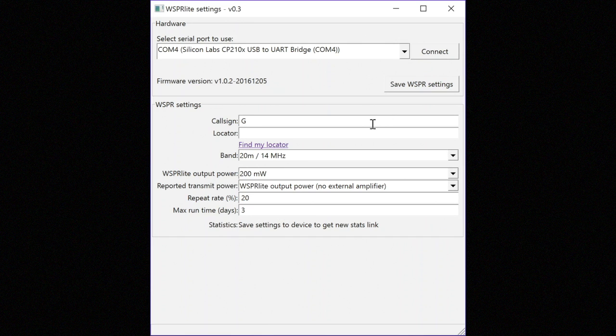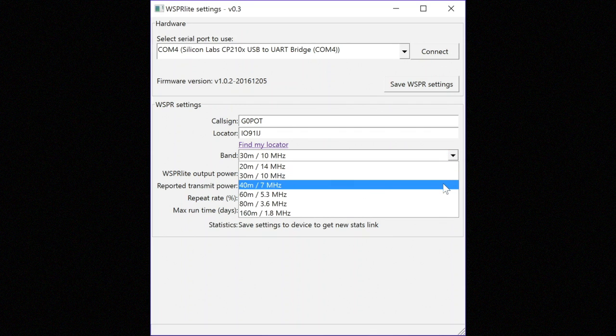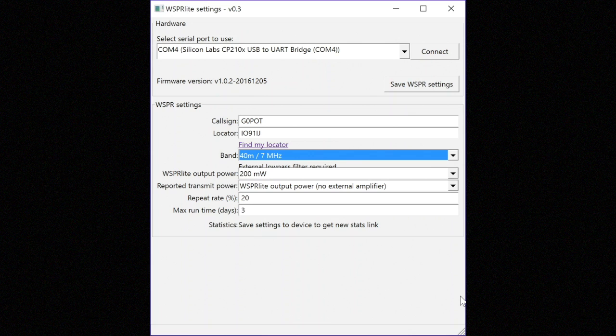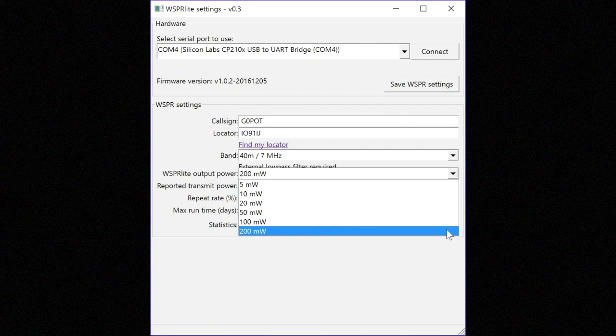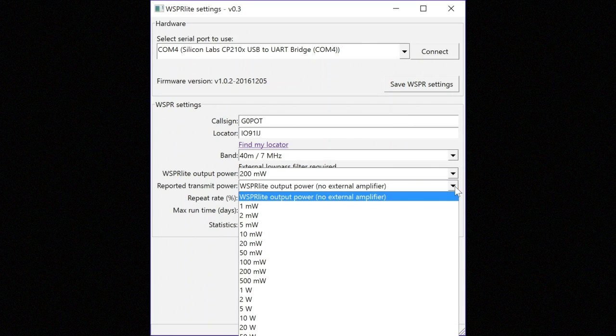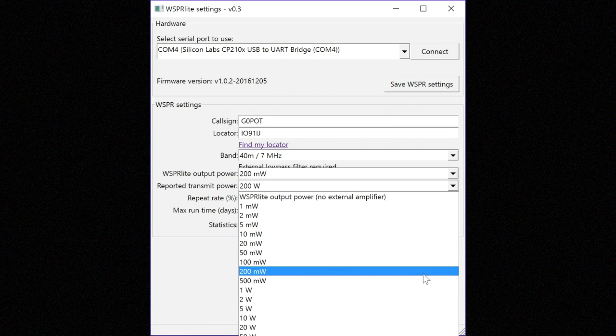We now need to configure the unit with the information that will form the transmitted payload: call sign and locator. I'm putting the full locator in but only the first four characters are used. If you're not sure of your locator, click the 'find my locator' link and use the web mapping tool to find your QTH. The unit only has built-in low-pass filtering for 20 and 30 metres, so if you select 40 metres you'll get a warning that an external low-pass filter is required. You can then select your output power from 5 to 200 milliwatts. Be careful to make sure you select watts or milliwatts correctly.